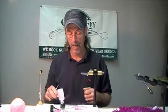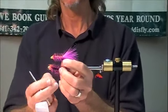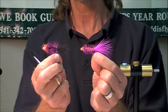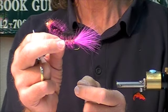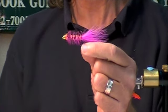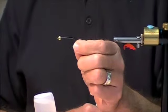We're going to tie a steelhead woolly bugger, and here's about what it's going to look like. You can tie it with black also. These are using 7/32nds tungsten beads, tied on TMC 5263 hooks — just a standard extra long trough hook. I'm going to tie this morning on a TMC 700 size 2.